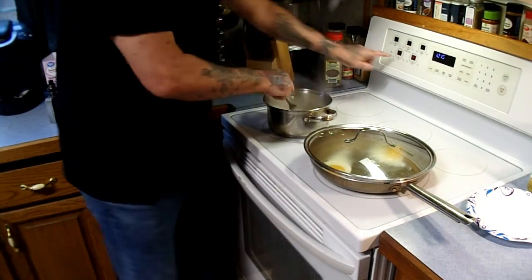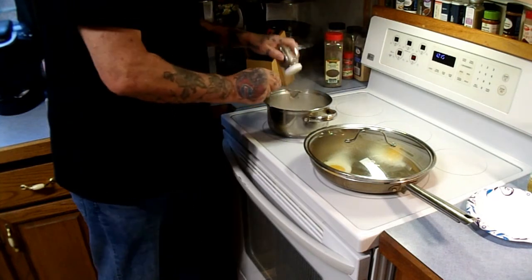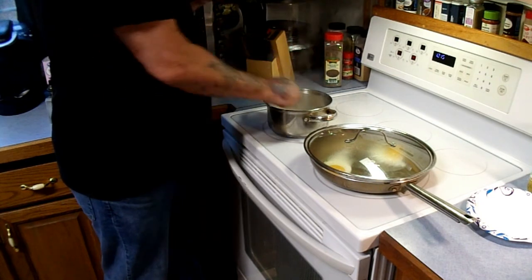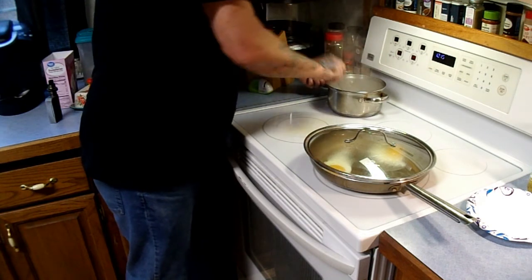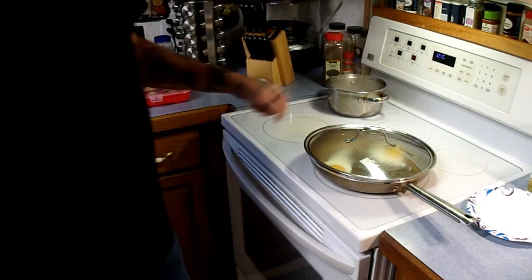There we go — that's thickened up. I'm going to turn the heat off on this sausage. I like a lot of pepper — you don't have to do this, but I'm going to put a shitload of pepper in mine. Stir it around, just like so. Take it off the heat. Boom — we have sausage gravy. Boo-yah!